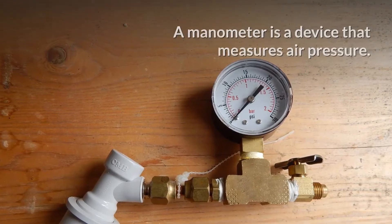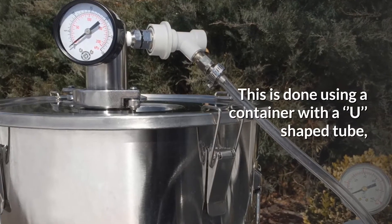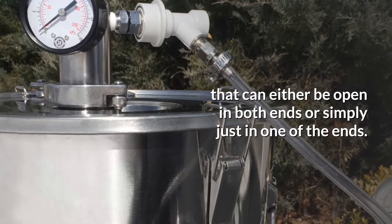How is pressure measured? A manometer is a device that measures air pressure. This is done using a container with a U-shaped tube that can either be opened in both ends, or simply just in one of the ends.